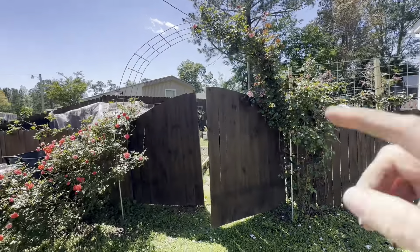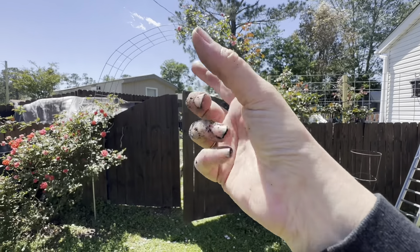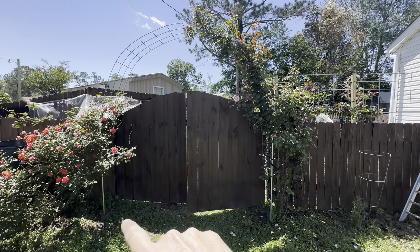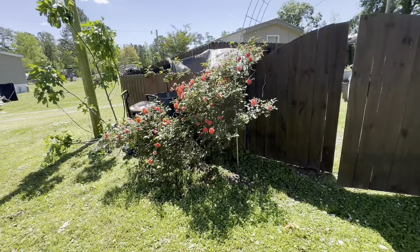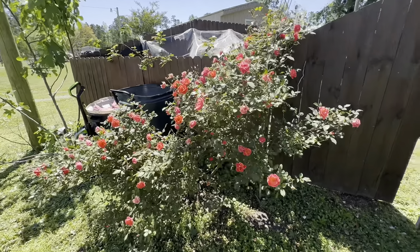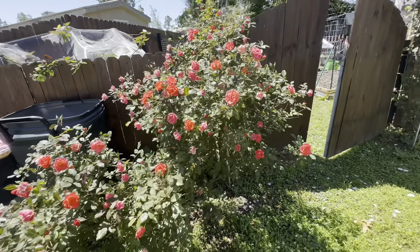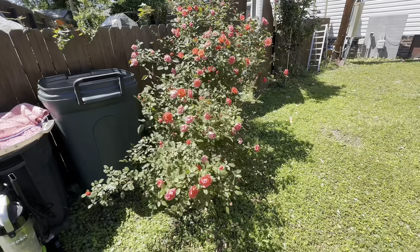So we did this arbor with a cattle panel — we cut it in half so it's not as wide — and then we arched it. This is a rose bush that we got on clearance at Lowe's like two years ago, and it's amazing. Look at all the roses on that!